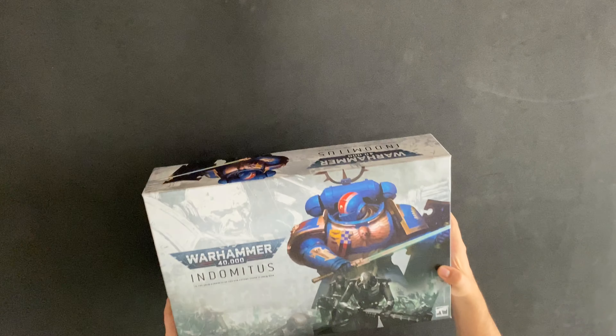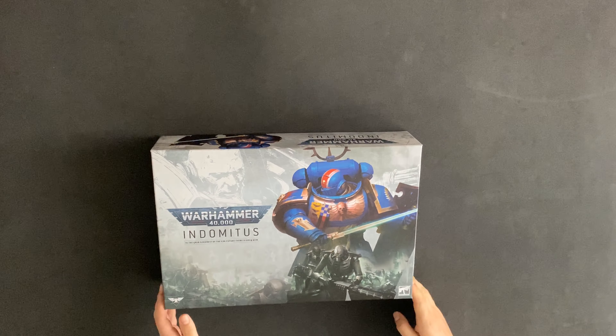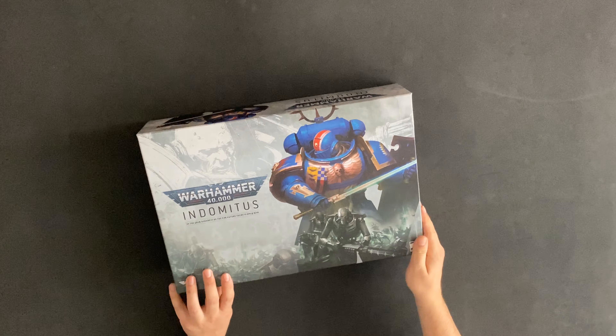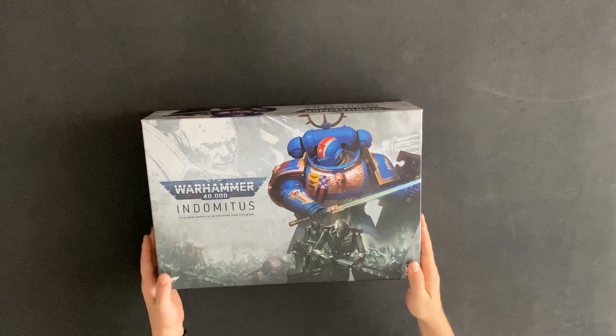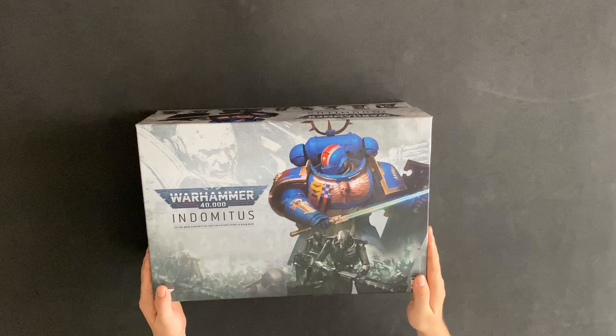How's it going, guys? Welcome back to another video of Burn It Aquila Painting. My name is Graham and I've got something a little bit different for you today. It is my first unboxing and what a box it is — the Indomitus box by GW. I've been wanting my hands on this ever since they announced it about two months ago. I've been absolutely dying to get my hands on it, so let's crack it open and have a look.